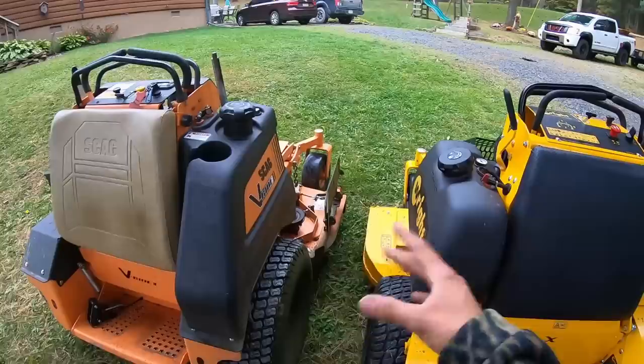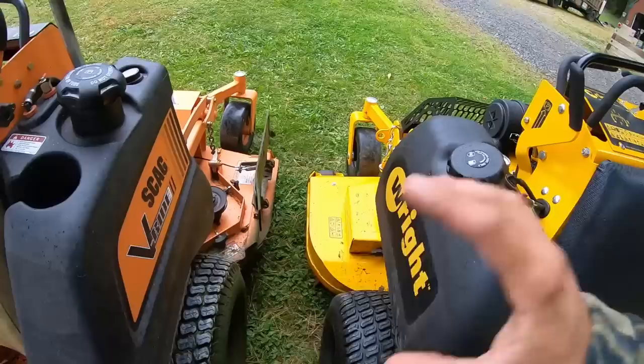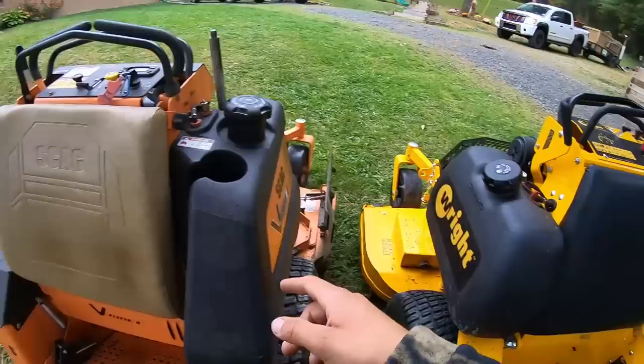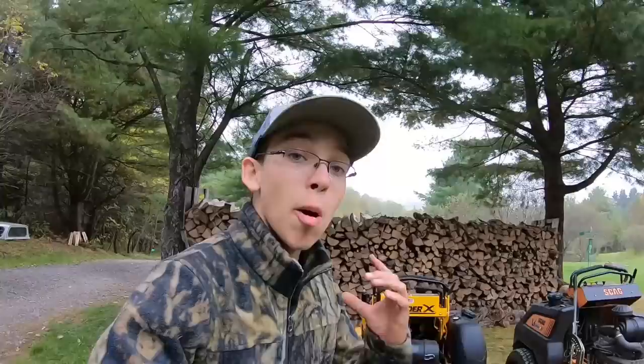Another difference is gas tanks. The Scag has an eight-gallon tank, whereas the Wright is a five or five-and-a-half gallon tank — two to three gallons smaller. That was very noticeable on my daily routes. I usually get two mowing days out of the Scag before refilling, but with the Wright I got one and a half days and then had to refill to finish.